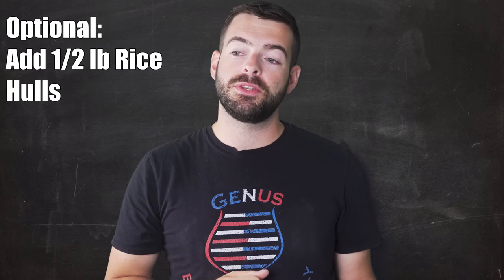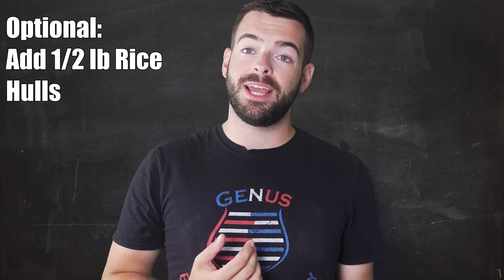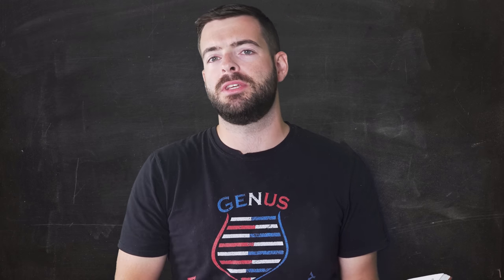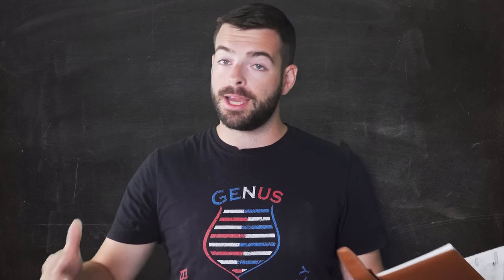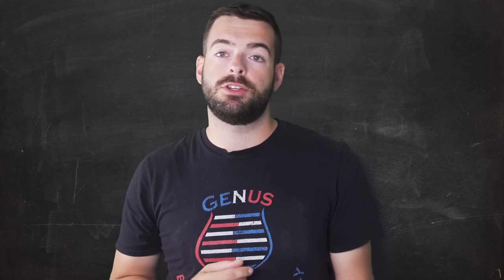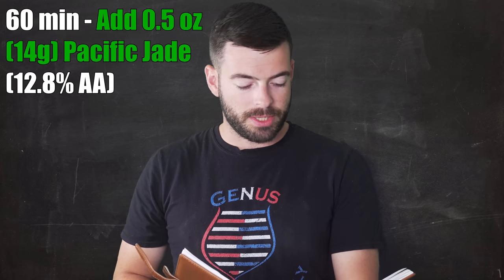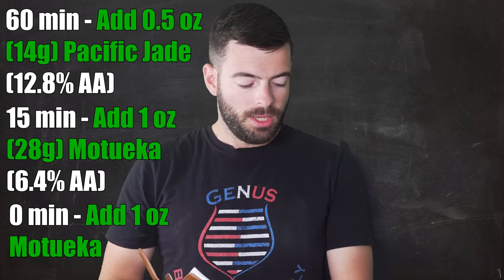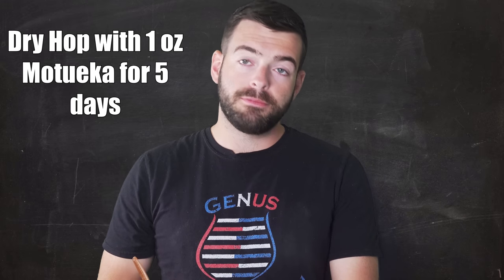Lastly, we're going to add half a pound of rice hulls, since during my Italian Pilsner I experienced my first stuck mash while using a brew-in-a-bag system — likely due to the intensity of the crush on the Barke Pilsner malt. For hops, I've commonly been doing first wort hops for bittering, but this time we're taking it back to the German Pilsner approach with a 60-minute bittering addition: half an ounce of Pacific Jade. Then one ounce of Motueka at 15 minutes, one ounce at zero minutes, and one ounce as a dry hop in primary fermentation.